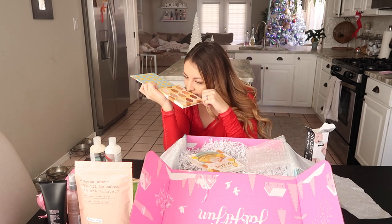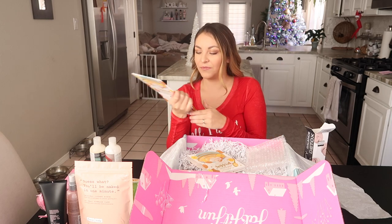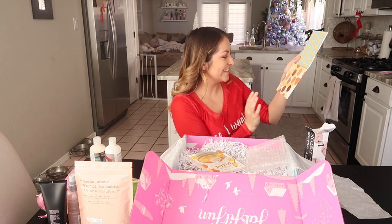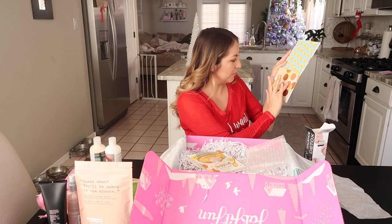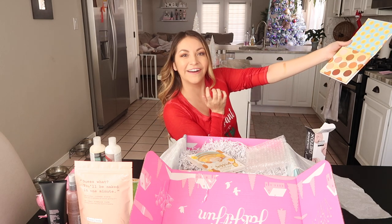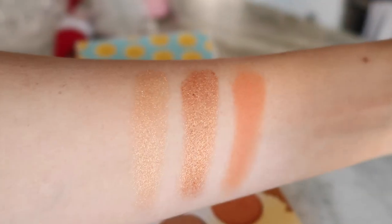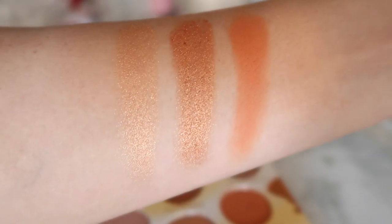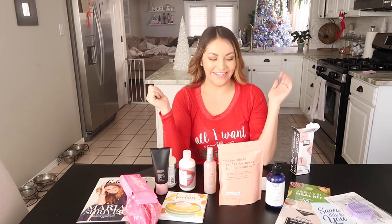I almost wish it smelled like bananas — it really doesn't smell like anything. Okay, let me swatch some of these. I'll do spiced caramel chia pudding and mango pudding. I mean, I'm not a beauty guru, but those swatched pretty nicely.